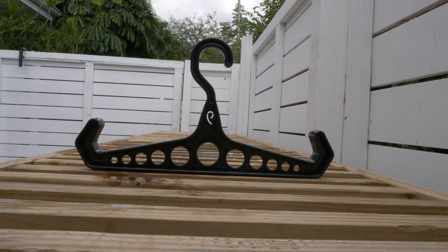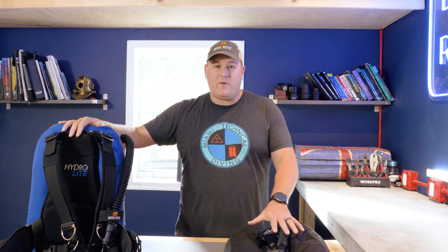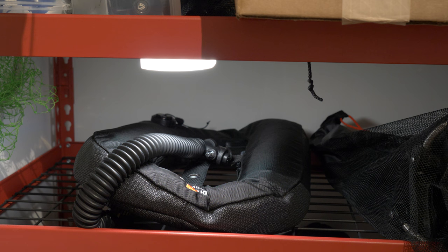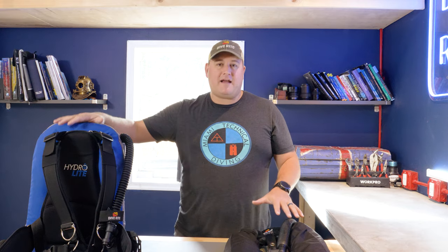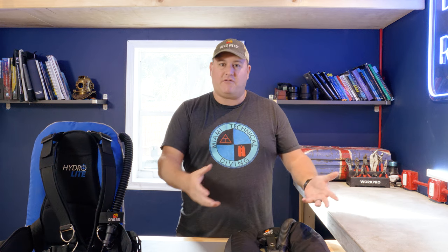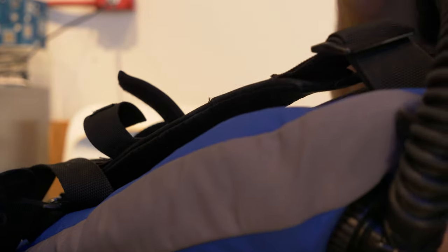For storing BCDs — if you have a one-piece BCD with a built-in harness, invest in a BCD-specific hanger to help it hold its shape, and store it hanging up if you have the space. If you have a wing, store it flat on a shelf. If you have a single tank adapter or backplate and harness, disassemble the whole thing and store them flat. Store at room temperature — avoid freezing cold, which can make plastics brittle, and extreme heat like Florida garages, which can corrode the plastic and rubber elements. Store wings with some air inside so the bladder stays separated with air circulation.